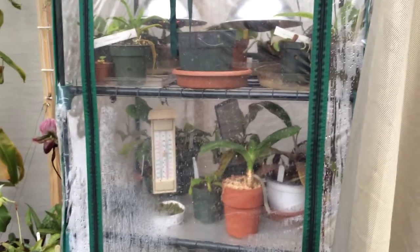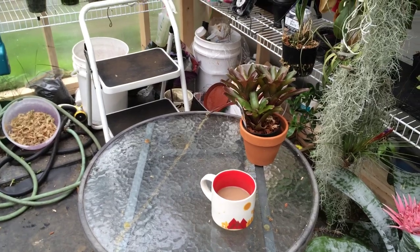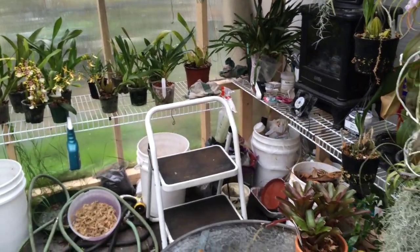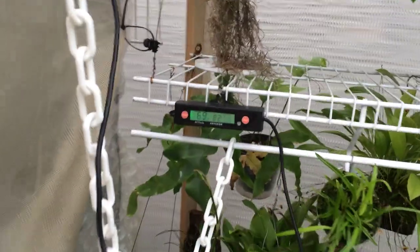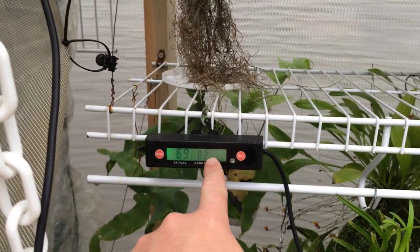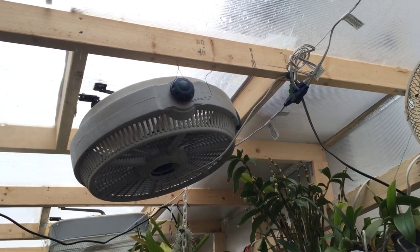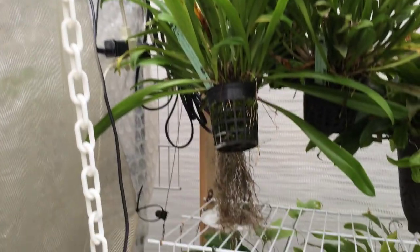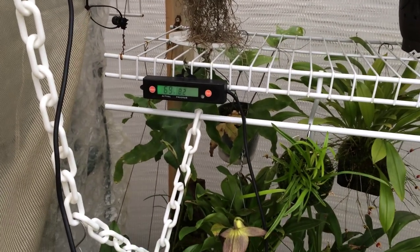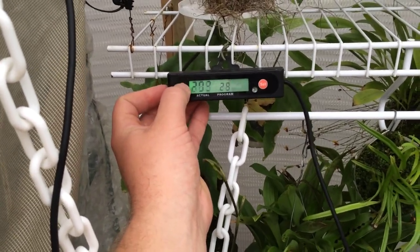It did get really hot in there — at one point it was 110°F and I had to unzip the sides. I have a little potting table and a stool since I can't reach the top shelves without one. This is my hydrotherm — it controls the cooling system, currently set to cool at 82°F. When the sensor hits 82 degrees the vents are already open and the fans turn on to suck out the hot air. I also have two floor vents that I open on hot days to pull in cooler air from outside.